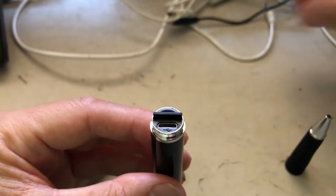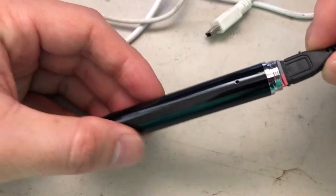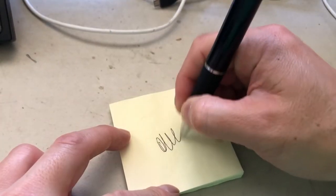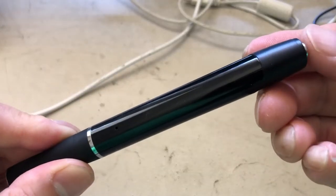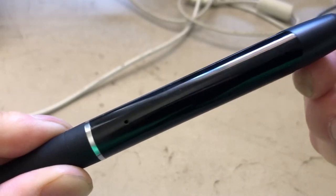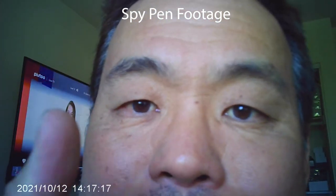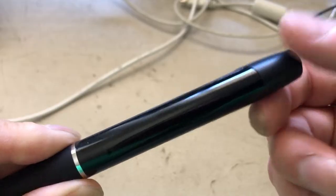As you can see, there's already an SD card included. When the battery is charging you'll see a red light; when you see a blue light, it's done charging. Turn the knob to activate the pen. Inside it also comes with extra pen ink. To start recording, hold down the top button until the blue light flashes three times.